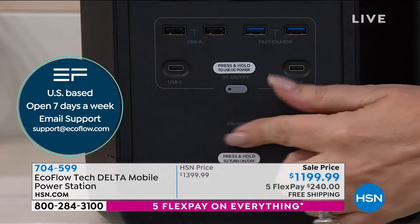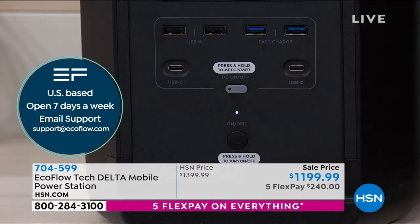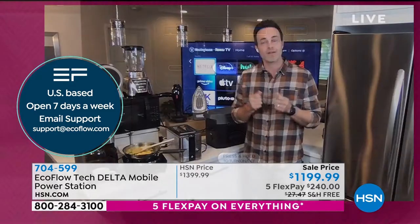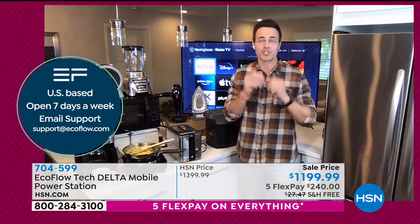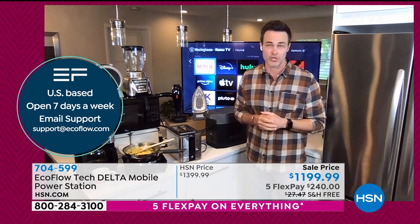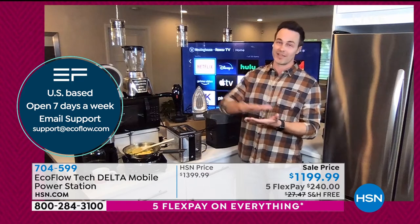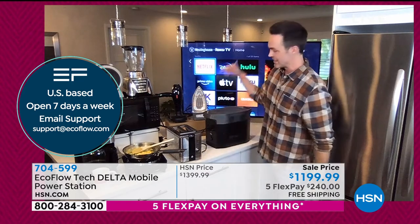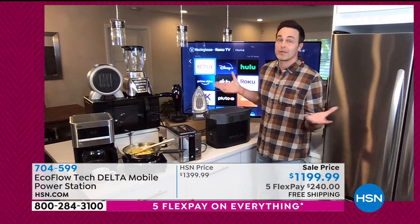Don't forget the most important thing — we also have US-based, seven-days-a-week customer support. If you ever get it home and have any issues, they're going to pick up. Plus you get the peace of mind of a two-year warranty. It's going to get you through plenty of hurricane seasons and winter storm seasons.